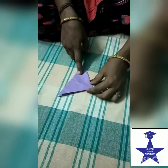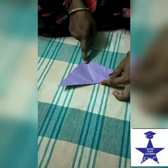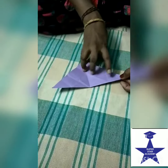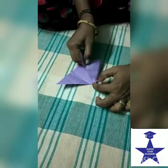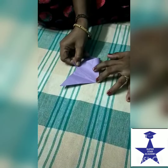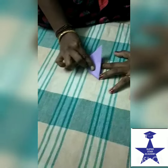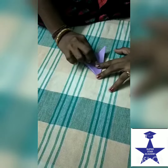Again fold it. Unfold it — we get the middle line. First take this corner, fold in the opposite direction. Again. Fold these corners to overlap this one.